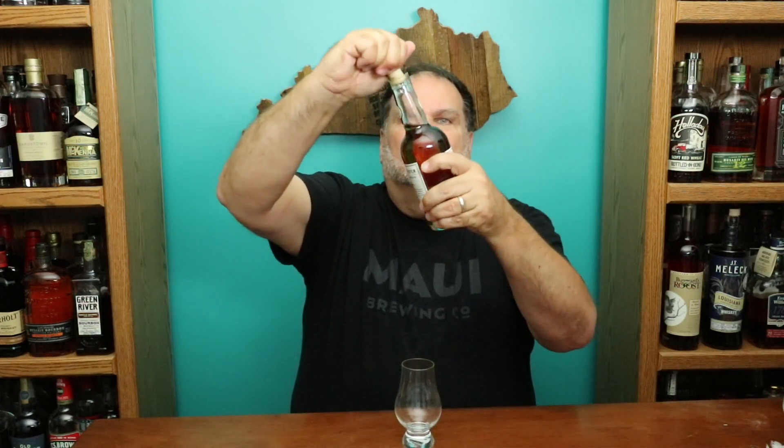All right, so this is going to be a Fresh Crack Friday, but this is going to be a quick hit review. I'm going to get this guy open and get it reviewed. Not too bad of a pop there, a little soft. And there we go.